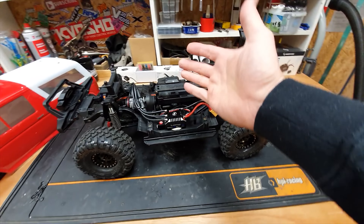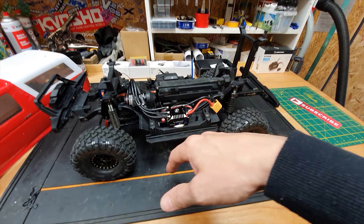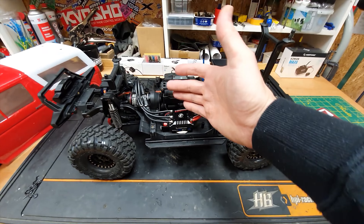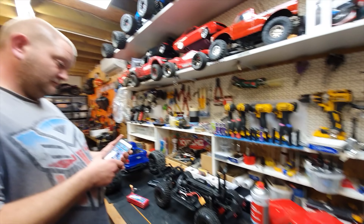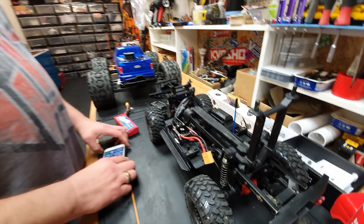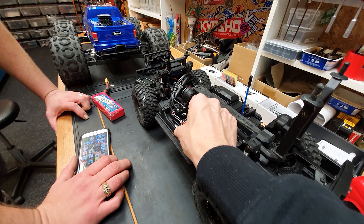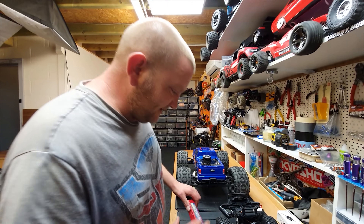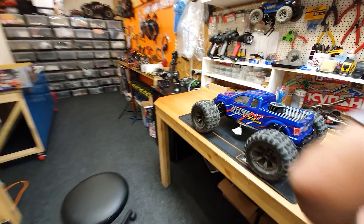It's all installed and went in nicely. The only thing we need to do is switch the forward and reverse - it's going the wrong way. Normally with a sensorless system you could just swap a couple of motor wires, but because this is sensored you have to go inside the app to do it. I got fed up with it, so we're going to get Steve in - what would take me hours he'll probably do in 30 seconds.